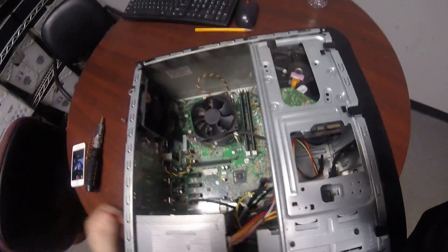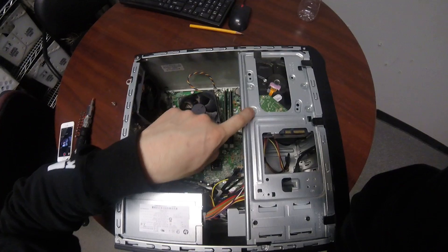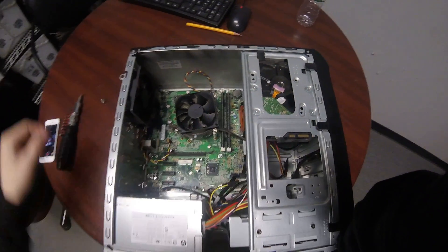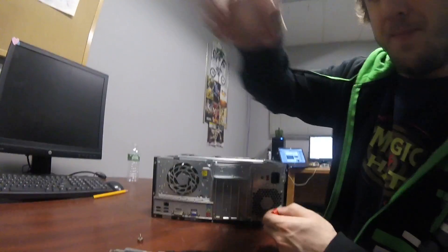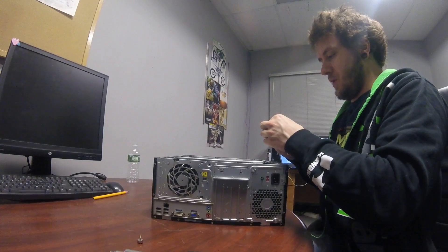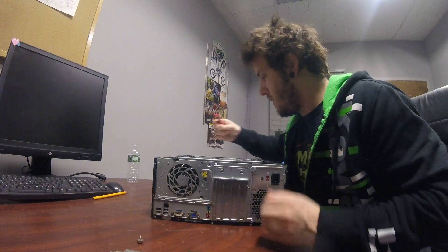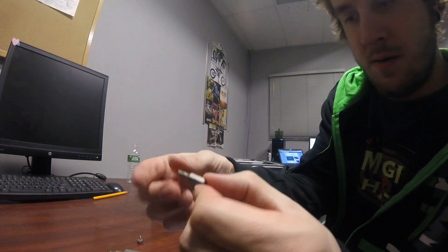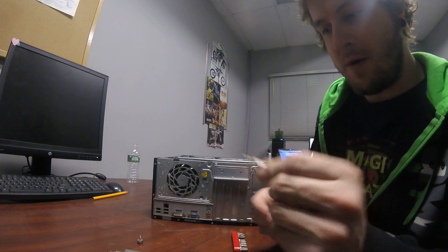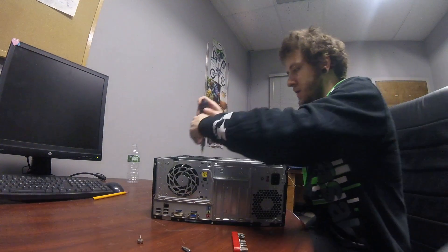It's a very simple, easy layout. You have four screws — I believe they are T15 Torx head. Let me just confirm which one it is. Yes, it is the T15 Torx head driver. Put it in there and go ahead and unscrew them.